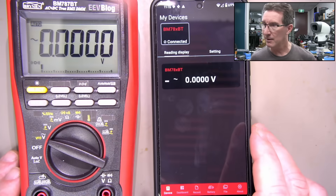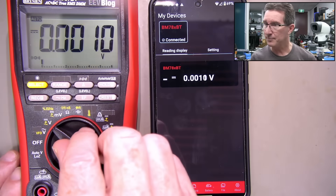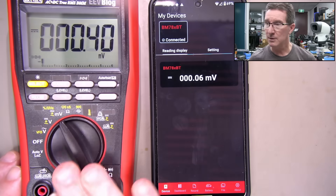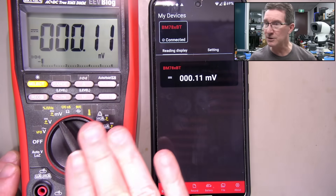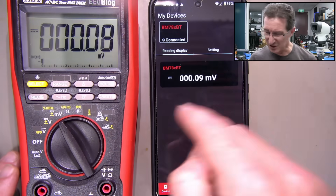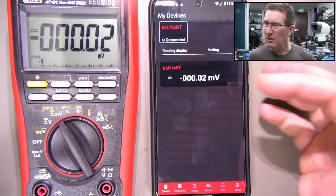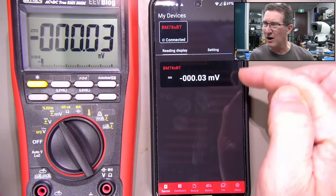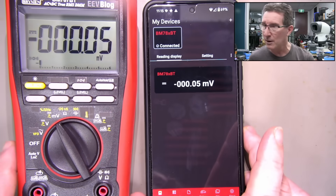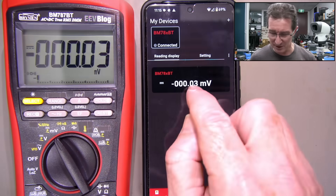Let's go over to the reading display. It's a bit small - I wanted something a bit better than that. But there you go, it works. That's pretty quick updating. That's pretty fast - is that almost as fast as the screen? I'm liking that. I just don't like it - give it to me bigger. The whole idea is that you can have multiple multimeters - that's the idea of this layout. But still, you could have had a bigger font.